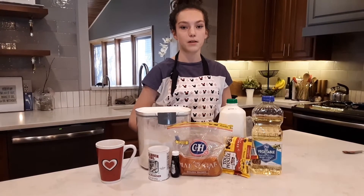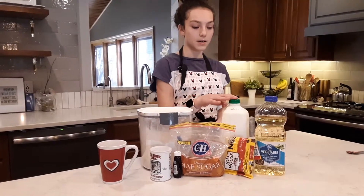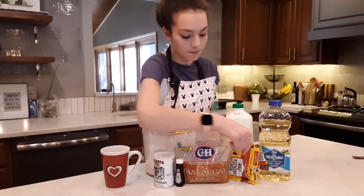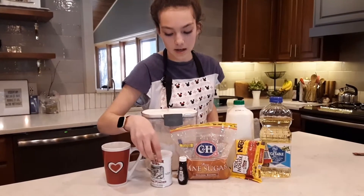Hi, today I'm going to be teaching you how to make a cookie in a mug. The ingredients you're going to need are flour, milk, vegetable oil, brown sugar, chocolate chips, vanilla extract, and baking powder.